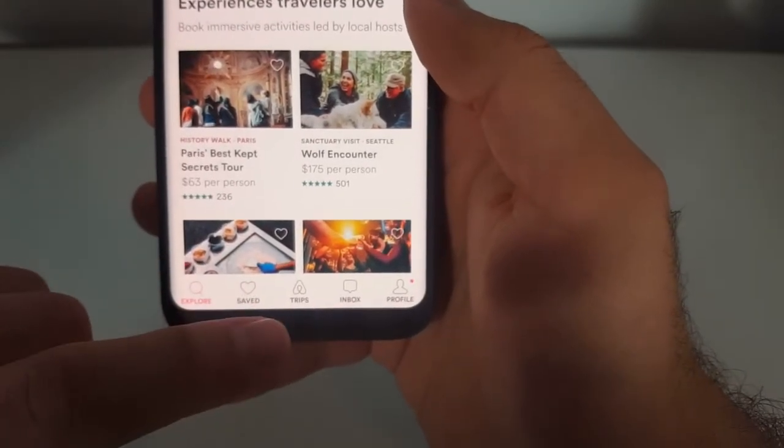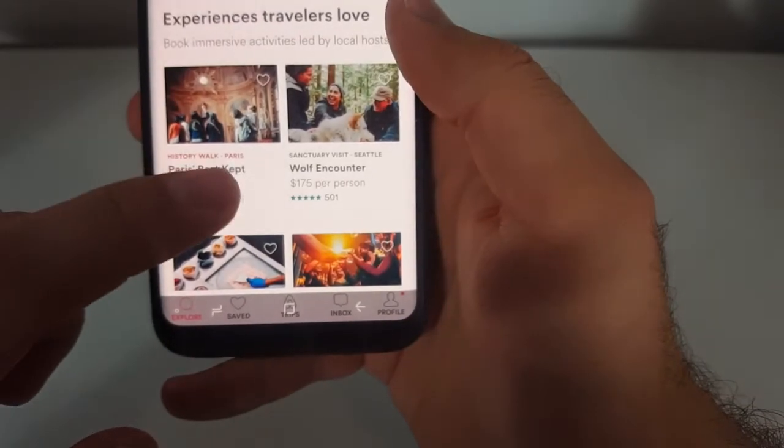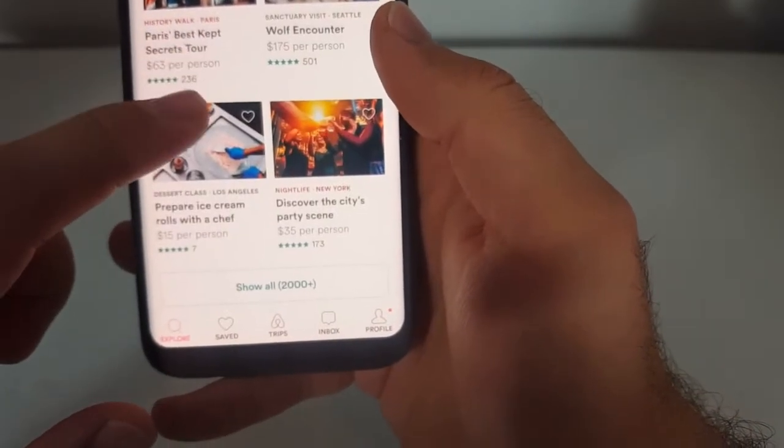So now, every app that you open, you have to slide your finger up to see the navigation. Otherwise, it hides.